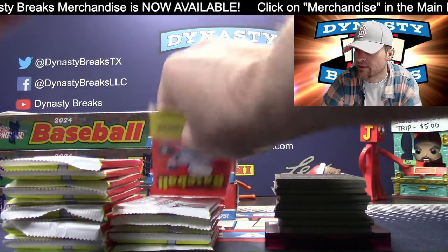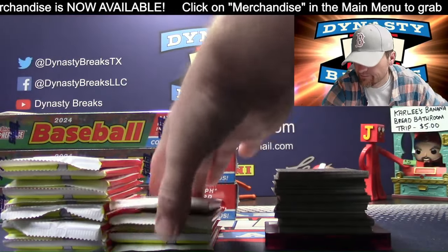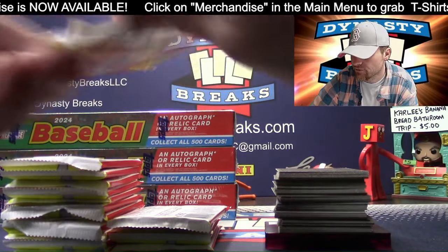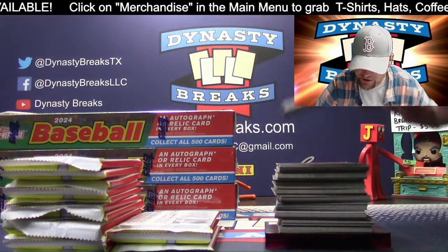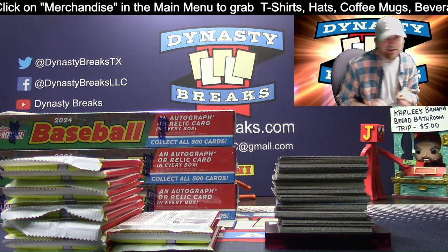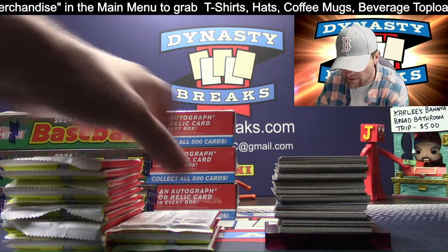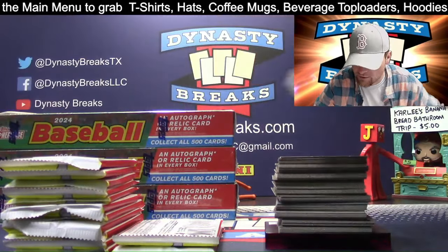Our breaks are not on eBay - just on our website, dynastybreaks.com. We do not do eBay breaks. We kind of made that decision early on - it was actually harder to do our own thing, but it seemed like it would be better in the long run to not do auctions for our breaks.